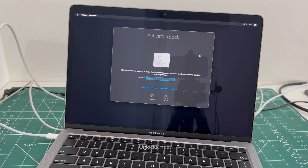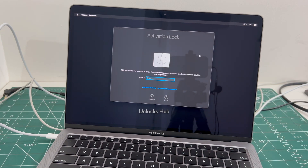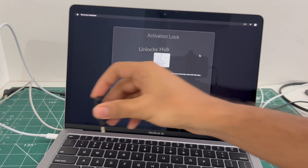I'll be showing you how to remove the iCloud lock or activation lock permanently on this MacBook Air M1 using the Unlocks Hub USB configurator files. First, you have to plug in the Unlocks Hub USB configurator files.